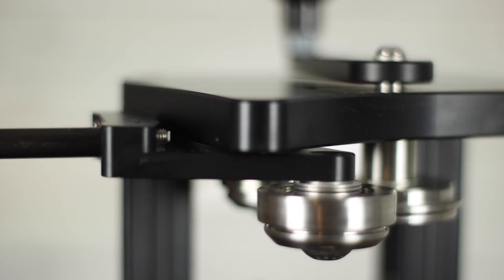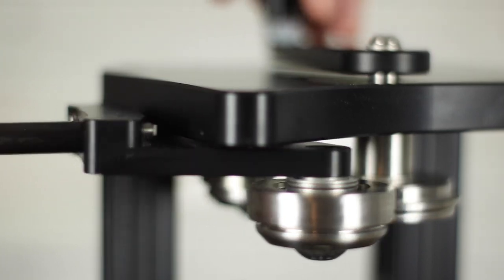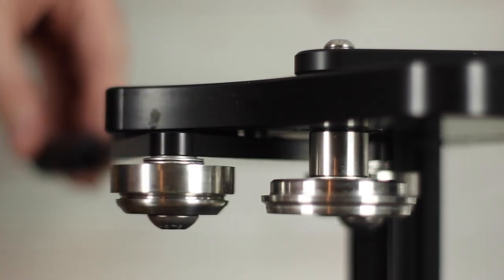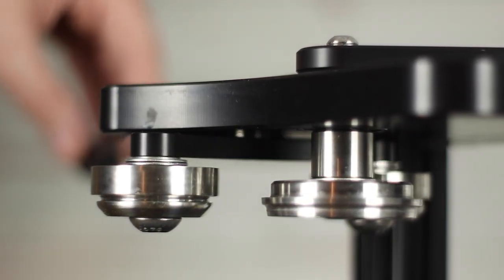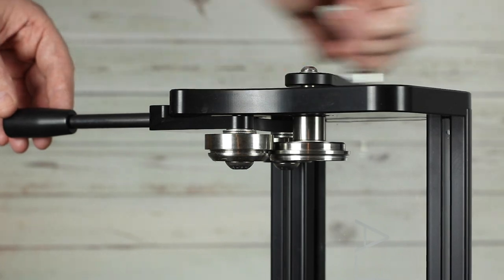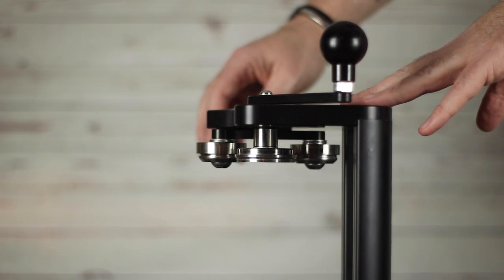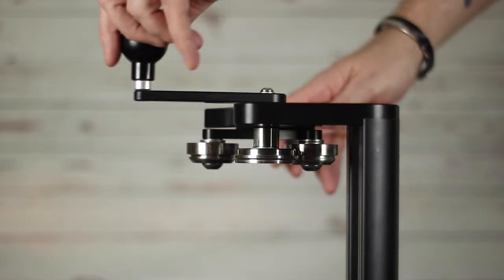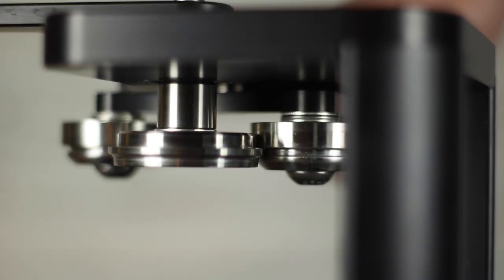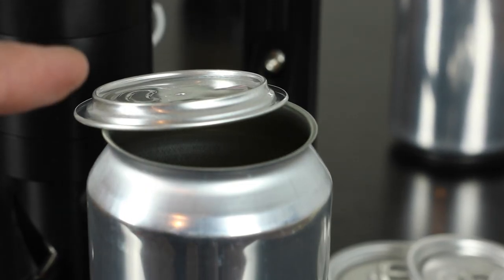Settings for both seaming rollers are very precise. Seaming cans is a two-part operation, so for full guidance on seam measurements and can tear-downs please visit GorillaCanning.com. This view without a can in place shows the first seaming roller being pushed into the chuck, while this view shows the second seaming roller in operating position two being pushed into the chuck whilst the chuck lever continues rotating. Again, check out GorillaCanning.com for full details on measuring a can seam.